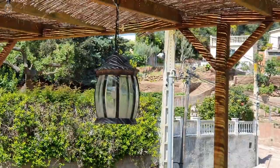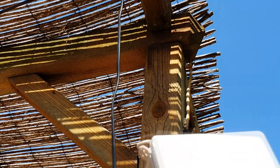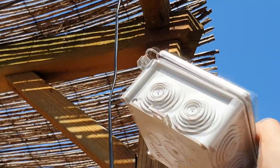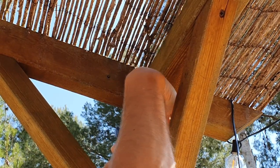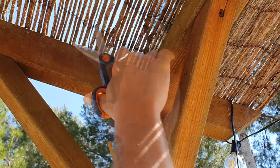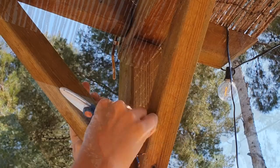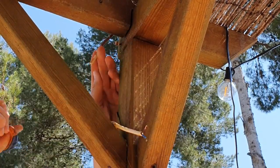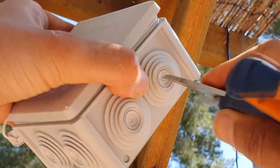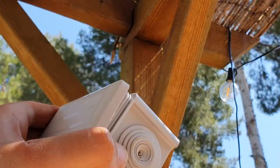But I have the perfect solution. I already have one light there - there is a cable that goes from here to there. And I have a junction box. So we are going to cut the cable and put the box. I'm going to drill two holes to insert the cable and extract the cable. Like this.